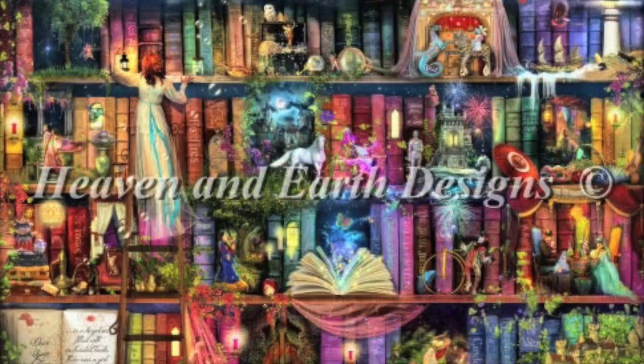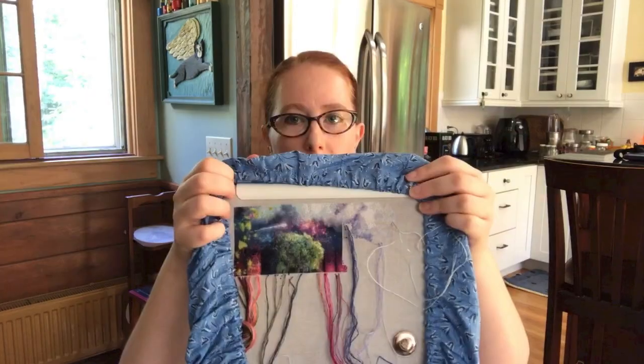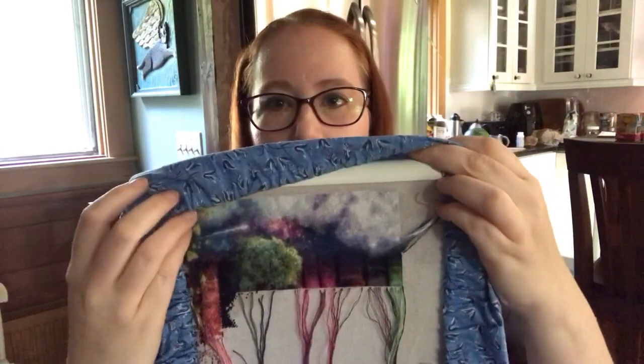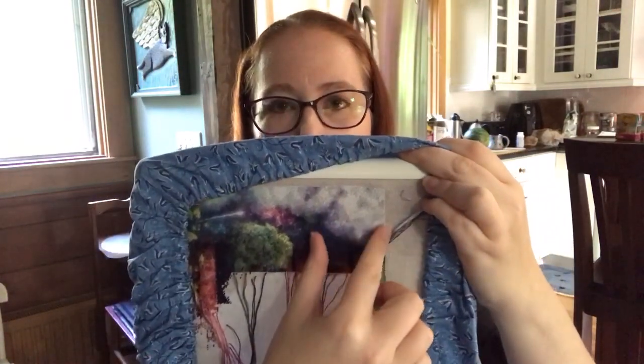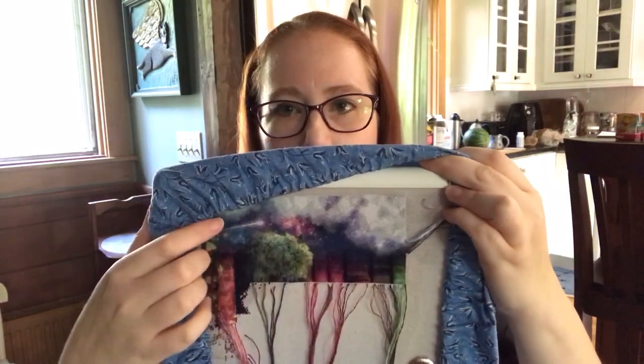Another HAED I've been working on is the Treasure Hunt Bookshelf. This is what it'll look like when it's done, this is what it looked like last time you saw it, and this is what it looks like now. I have finished a third page over here.